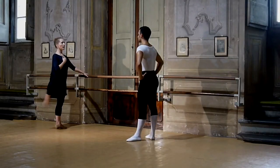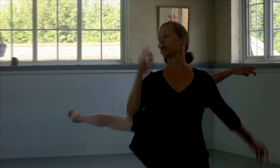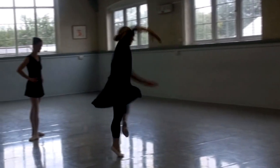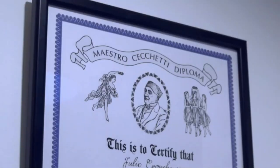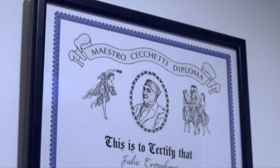Hello, I'm Julie Cronshaw. I've been teaching Cecchetti Method Classical Ballet in London for more than 25 years. I graduated from the Royal Ballet School Teachers Training Course in 1986 and danced professionally before setting up my own school. I'm a Fellow of the ISTD in the Cecchetti Method and hold the Enrico Cecchetti Diploma.